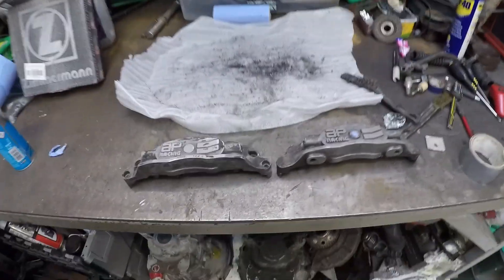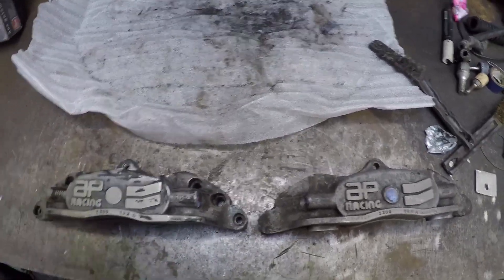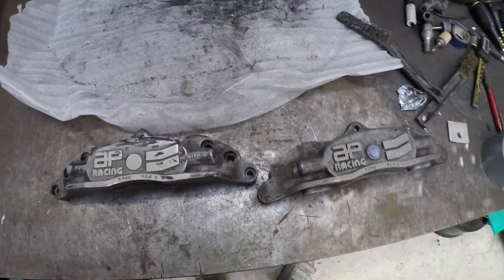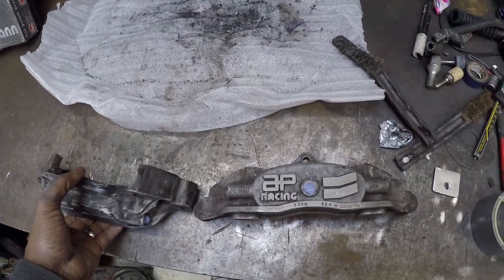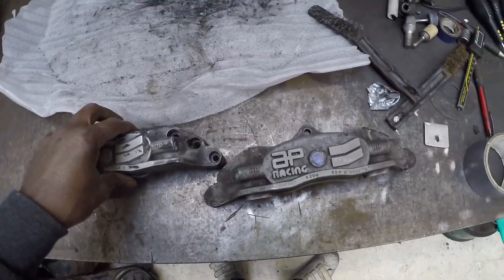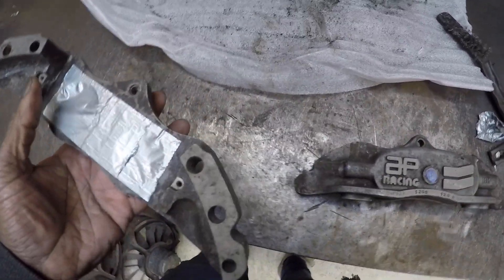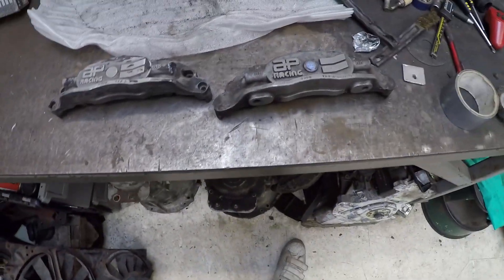Right, another day, another video. Today we are looking at brakes. The plan is to get these stripped down in terms of all the paint off so I can give them a lick of paint. These are AP Racing 4-port calipers, model number CP5200. They're off a Mk3 Golf VR6 and they come with 330mm by 28mm discs. They're a reasonably good kit, quite old now and superseded, but they do work. I just need to get the piston seals and a few bits to give them a bit of a refurb.